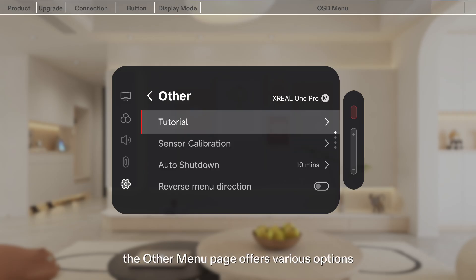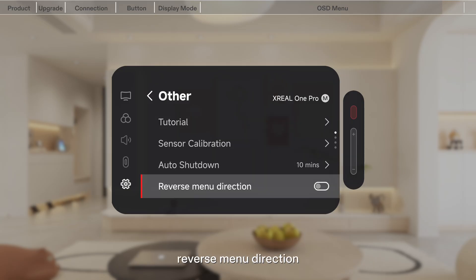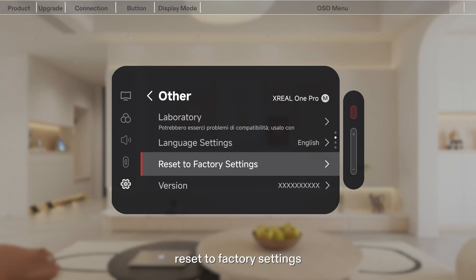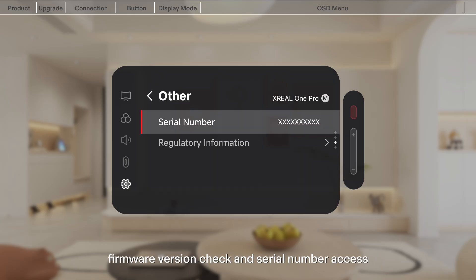Additionally, the other menu page offers various options, including Tutorial, Auto Shutdown, Reverse Menu Direction, Language Settings, Reset to Factory Settings, Firmware Version Check, and Serial Number Access, helping you use the device easily.